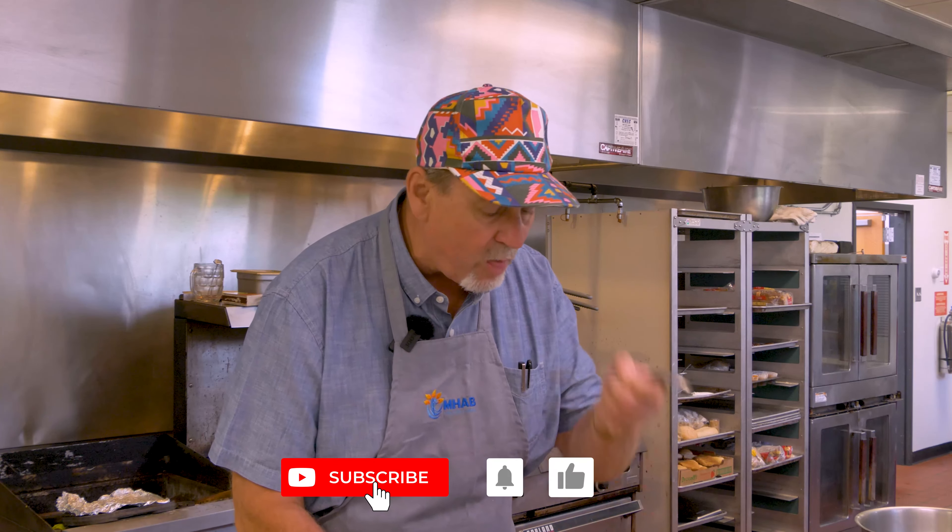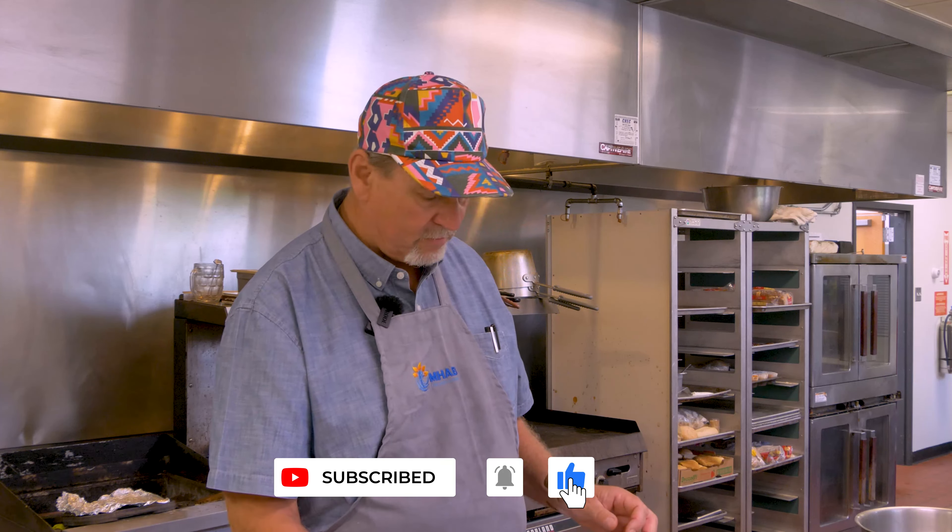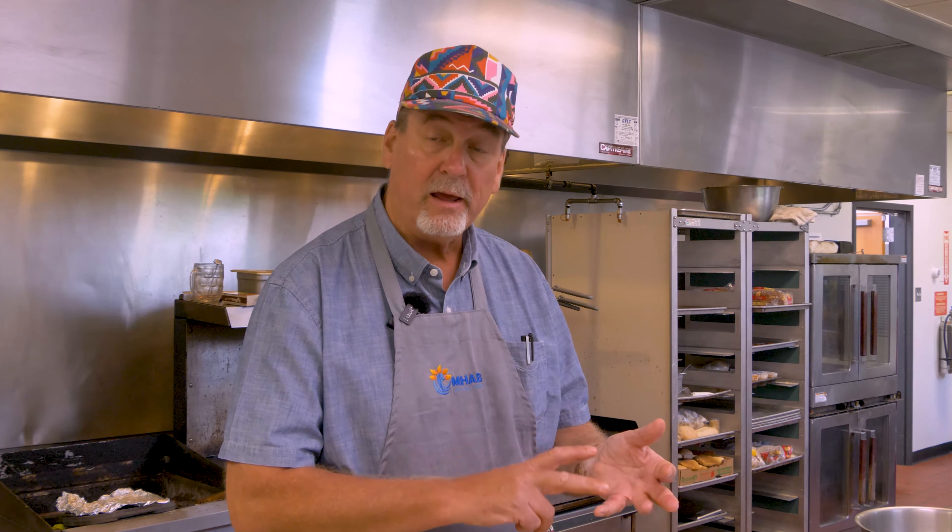All right, simple Simon. Equal parts tomato, acid, sweet, garlic and pepper, and something a little salty — soy sauce or Worcestershire — a little bit of added salt, a little bit of heat. Never fails. That'll do.